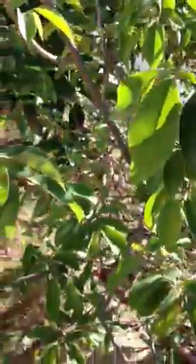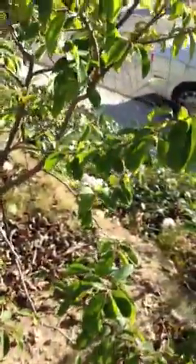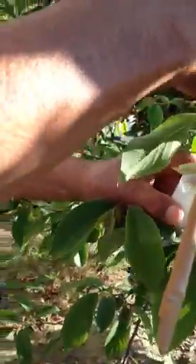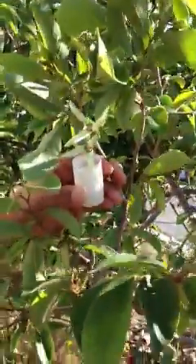He takes it and goes and pollinates the flowers that are just slightly open. Here's one. He's searching for flowers that are slightly open so he can hand pollinate them. Does it matter if it's male or female, Dad? No. How do you tell if it's male or female? Well, they're unisex. Oh, they're unisex — okay.